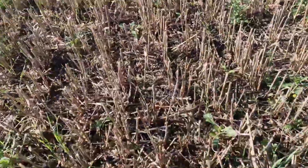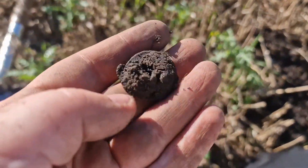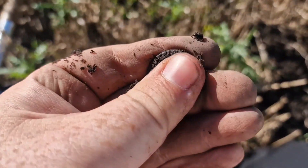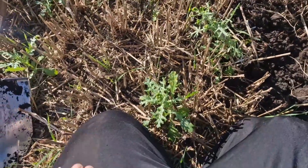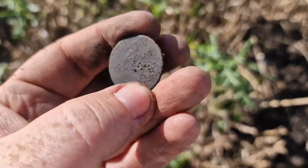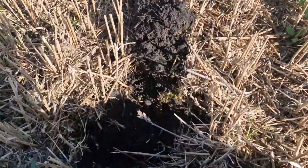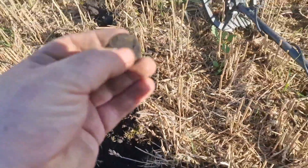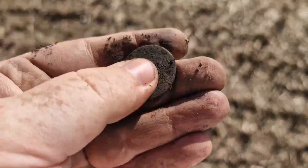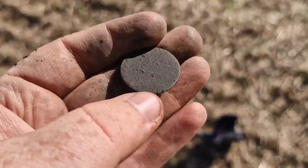Got a couple of buttons and bits of lead up to now. Looks like another coin but it's crusty. Got another one here — let's see what it is. Nice and smooth, looks like a bunard, 100% sure though. 1800 and something, 1860s probably. And a coin here — I think it's a coin — but it's totally blank.